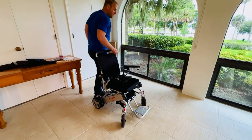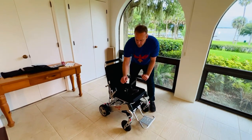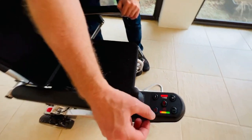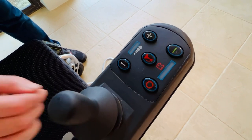The Phoenix is a very simple chair and it has the in-frame battery design. This is a battery, this is a battery. If I turn the chair on, I can see there is an indicator on the joystick that is going to measure the totality of both batteries charged.